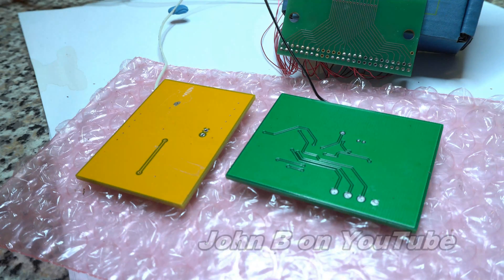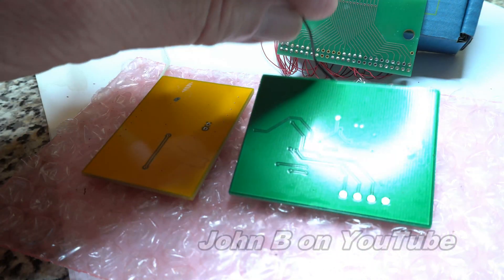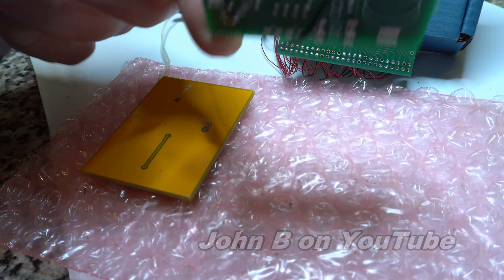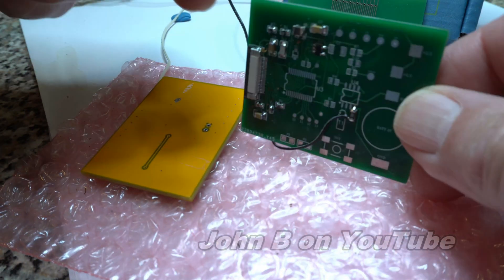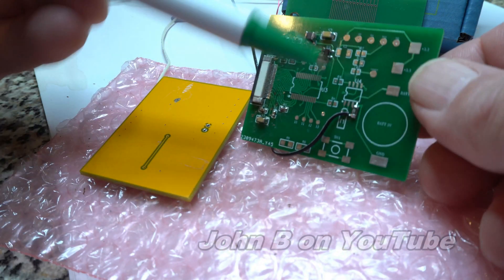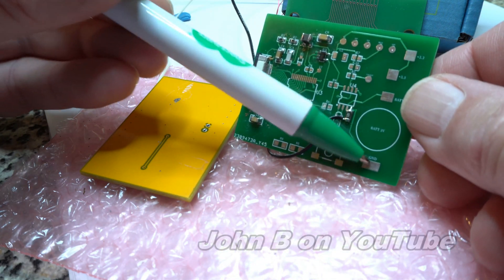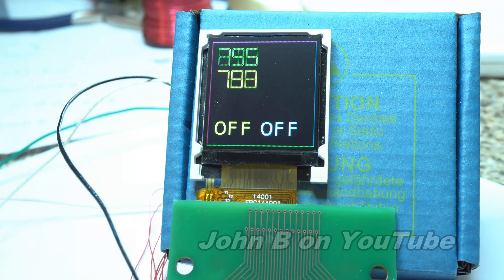So two blank boards, nothing else — two boards, one wire to each, no components being used, although there are components on the back of this one, but just ignore them. You can see I'm on an empty pin here, coming down to this ground here. If your microcontroller has the charge time measurement unit, run down to that section, and Microchip gives you a working example for capacitive touch.